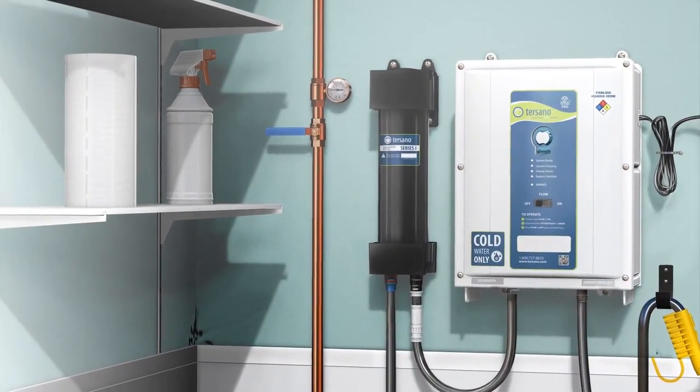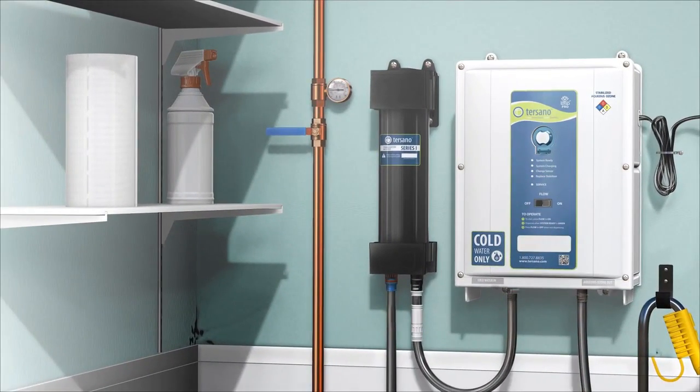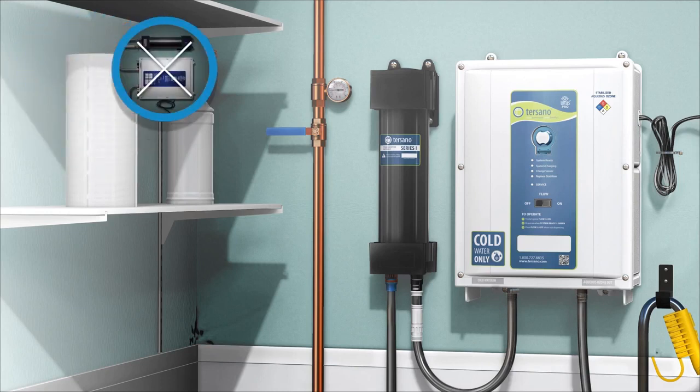Always install the Lotus Pro high capacity unit indoors in a dry location. The unit must always be installed vertically, never horizontally or at any angle. The high capacity unit and stabilization module must be level and flush against the wall, with the bottom no less than 48 inches from the floor. Not doing so will damage the unit. The unit and stabilizer should always be installed directly above a sink or a drain.